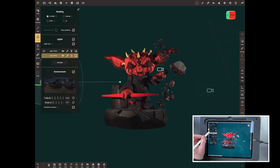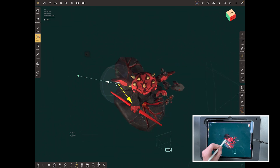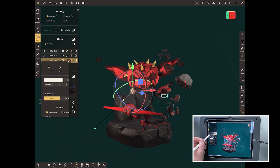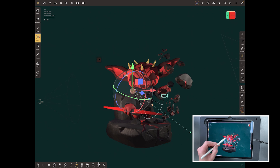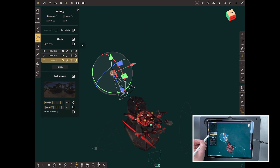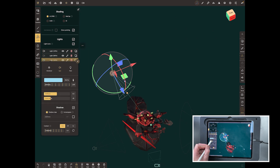The last one is the rim light, and this is the one that really makes it pop. Add a light and push it to the back — we don't particularly care exactly where yet because we're going to move it around. Make it a spotlight as well, then rotate it back so it's pointing at the back of the model. Bring it over to one side and change the color to blue.